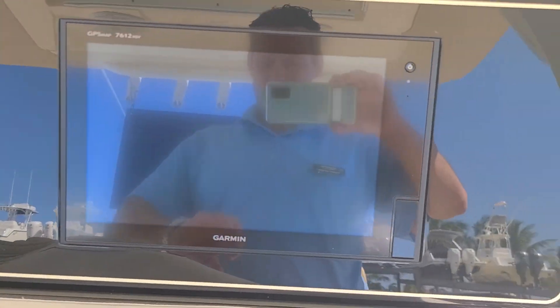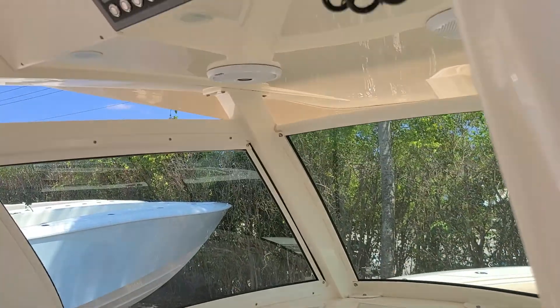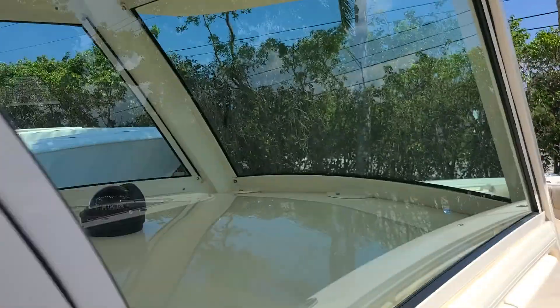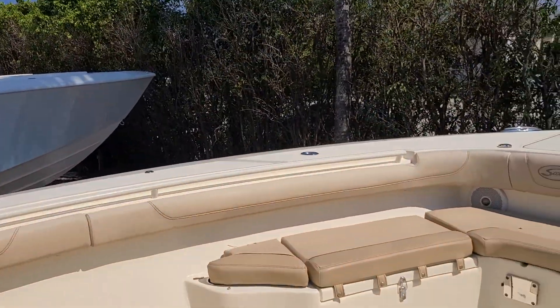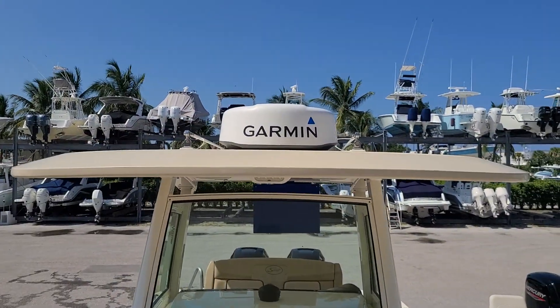He did add the bow thruster — that was not factory, he added it after the fact. There's the bow thruster that was added. This probably needs to be replaced, and this probably needs to be replaced. This is fine — dome radar.